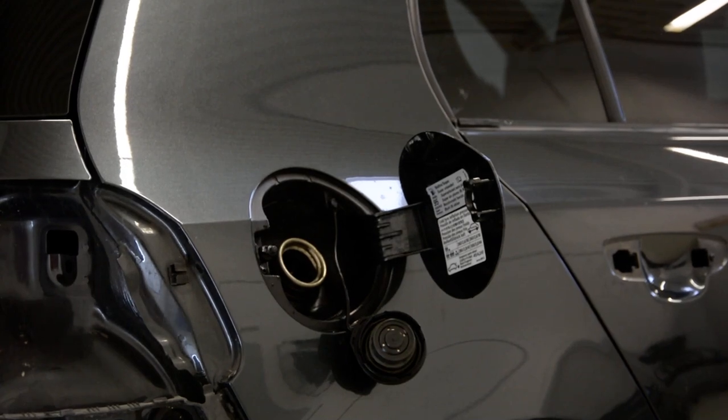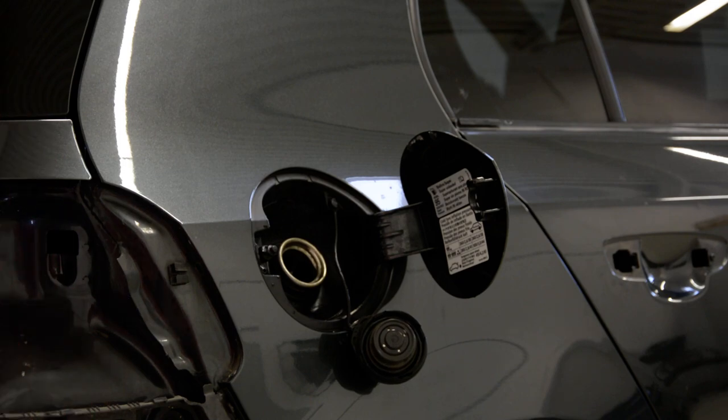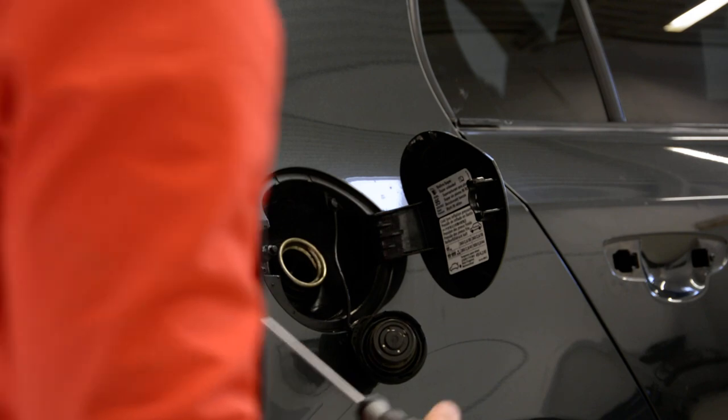Hello everyone! In this video I'll show you how to remove the gas cap from Golf 6 2010 model.